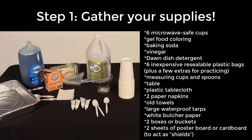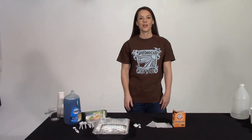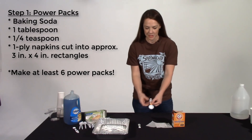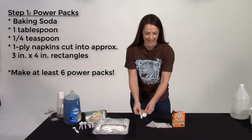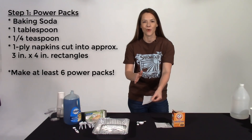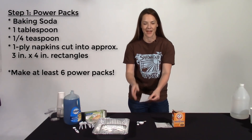Here's what you'll need to create your exploding paint experience. Your first step is to create the power packs. You'll use baking soda — one tablespoon, a fourth of a teaspoon — and one-ply napkins that you've cut into about three by four or three and a half inches by four and a half inches.